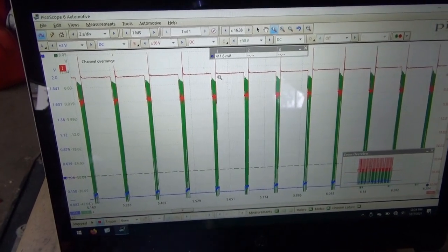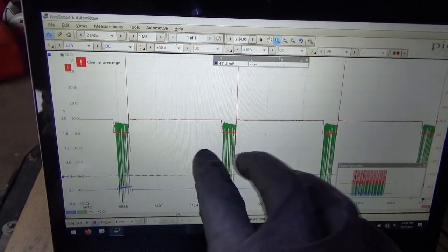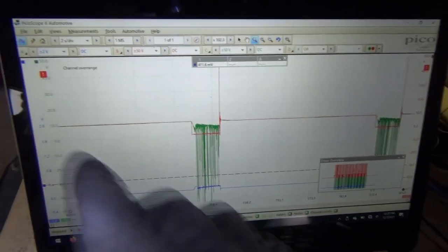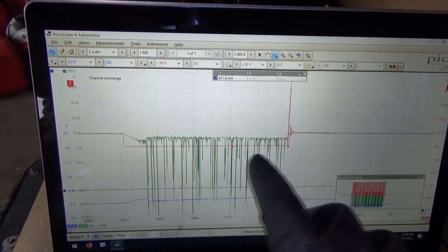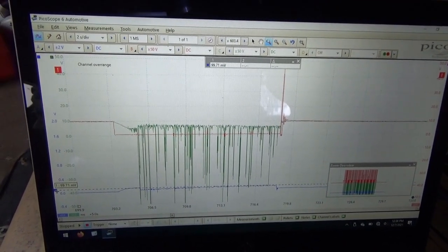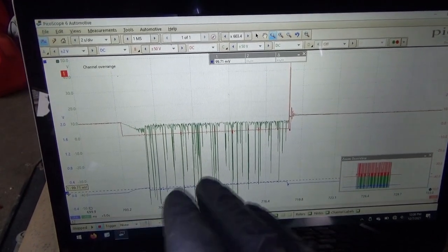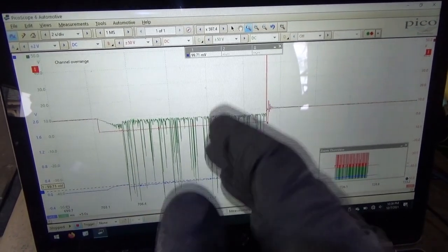Here we go. The red channel is our control, the green channel should be constant battery power — we're at 10 volts. When the control wire drops to zero, look what happens to our feed — it looks like crap. Look at the current on this ignition coil: it's only going up to maybe one amp. That's not enough — that's why we're seeing a weak spark. It looks like our feed is not able to carry the current for the ignition coil, but it was able to carry current for a small test light.